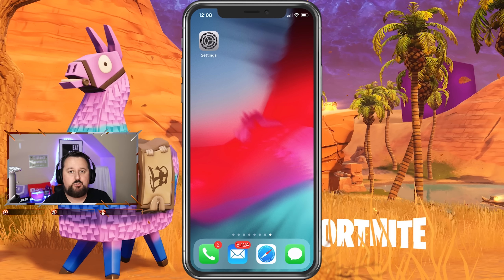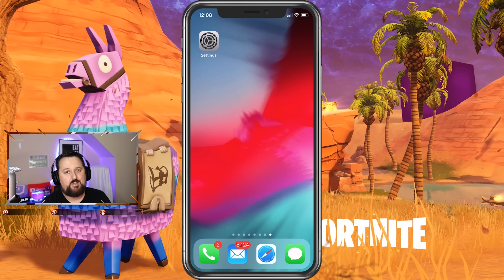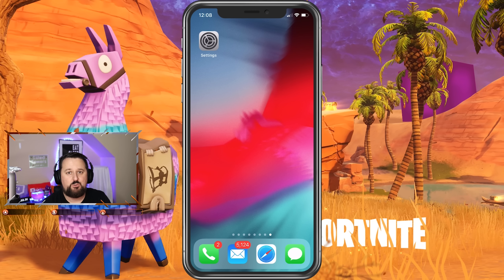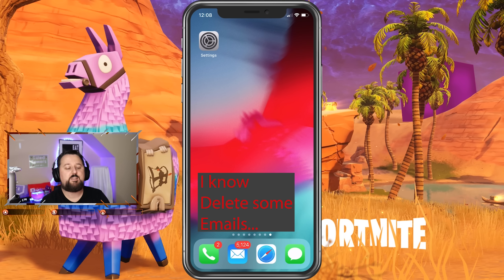First we're going to show you how to connect the controller, and then I'm going to show you how to set it up, because there are two parts to the video — so make sure you stay for the whole video, it's very important. If not you're going to miss steps, get confused later, and end up coming back. So let's go ahead and just get it done in one shot.